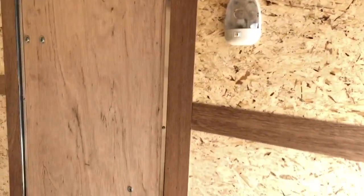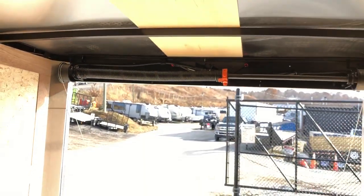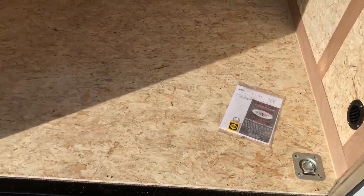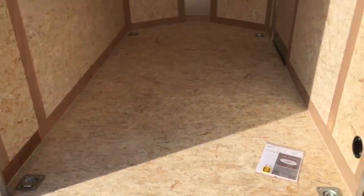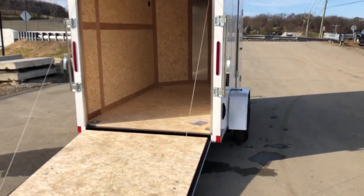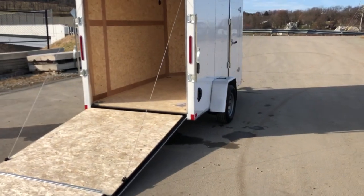Notice you've got a dome light inside the side door, and spring assist on the rear ramp. It's also got standard D-rings — these aren't the lighter-duty rope rings. These are 5,000 pound rated D-rings, same as what you'd see in a car hauler. That makes this ideal, ready to go out of the box, for anything from a bike to a four-wheeler, garden tractor, etc.